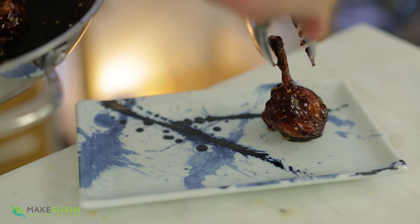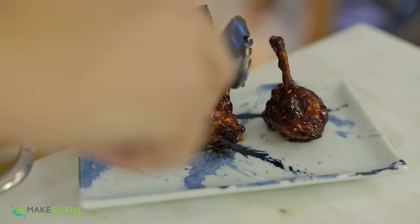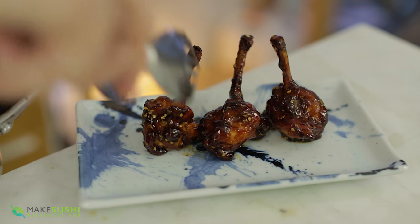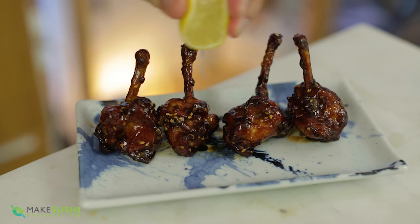To plate — this is the most important and difficult part — getting those lollipops to stand up straight can be a bit fidgety, but if you persist you will get there. Just pop them in place. Add a little bit of lemon juice over the top; this brings freshness and acidity to the dish and really brings it all together. Now you've got delicious lollipops.